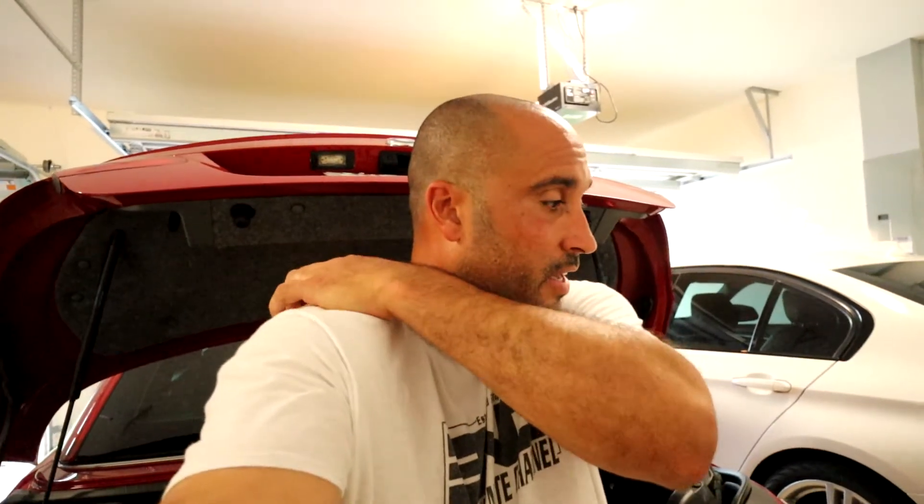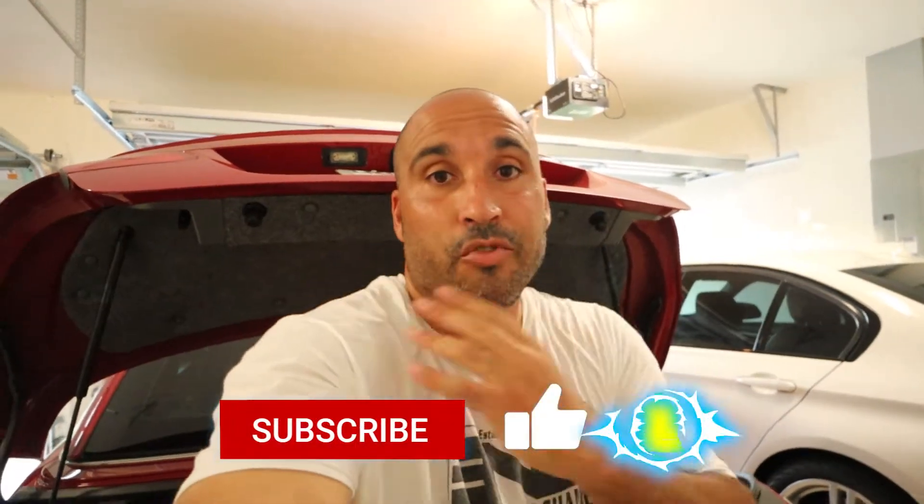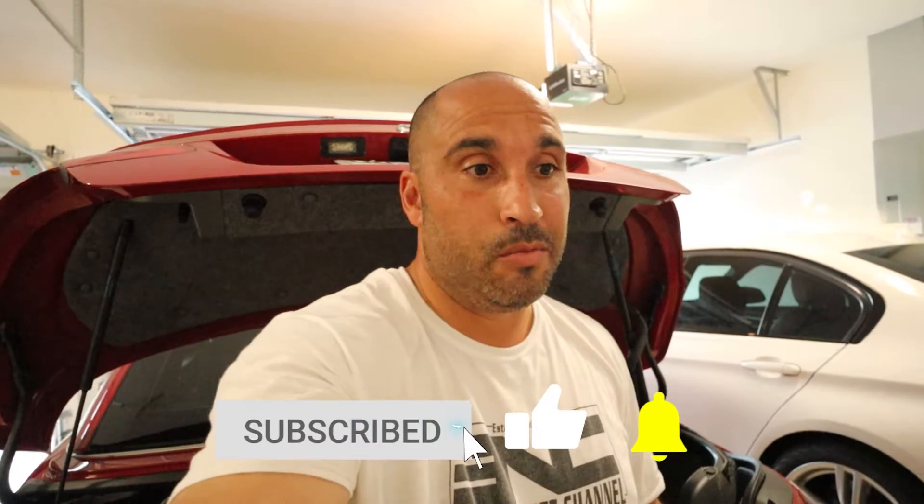What's up guys, welcome back. I'm Johnny. You're watching another episode of my build series on my E93 335 convertible. That has been a wonderful fun project that I am enjoying. I honestly didn't realize how much I'd like it — I've never been a convertible fan, but for some reason I seem to love this car. It's just a lot of fun. I've always liked the body style of the E90s, but this is my first one and I'm really enjoying it.